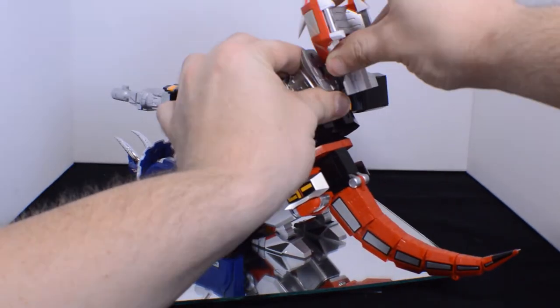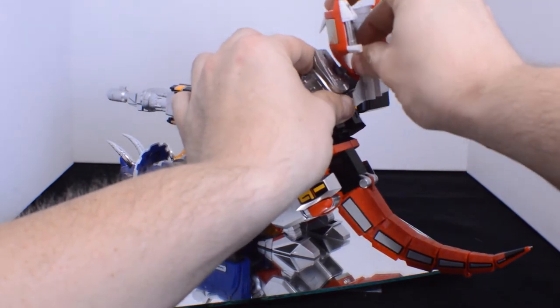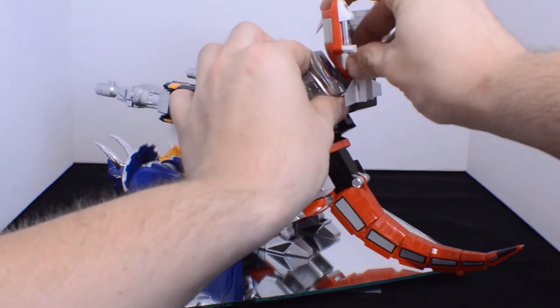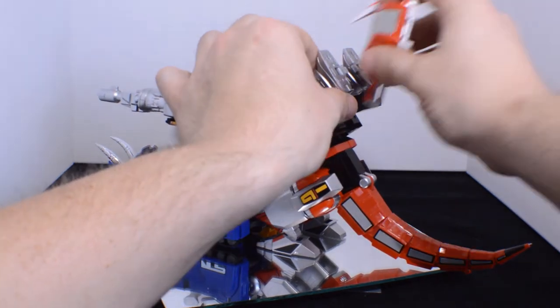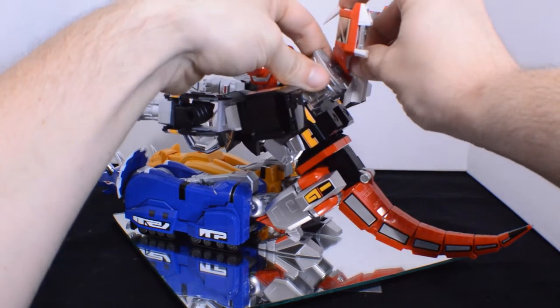My only word of advice: keep on at it, because I'm probably going to do a cut to where I finally get it. It is the only thing I don't really care about with this. If you guys who own it know an easier way of doing this, please leave a comment.